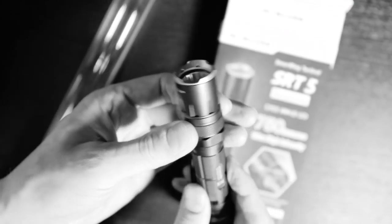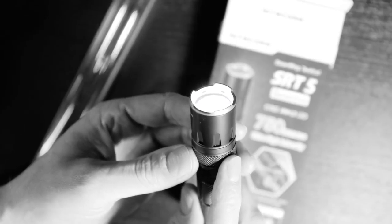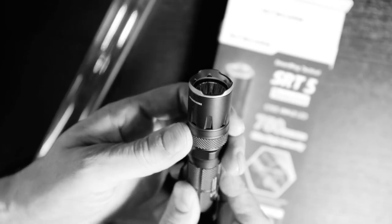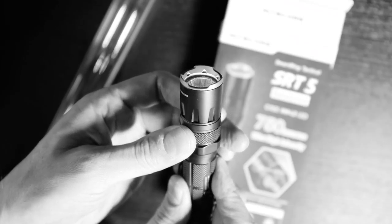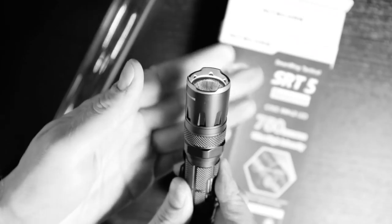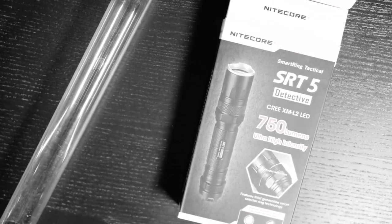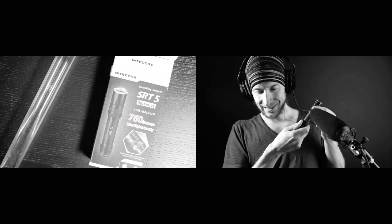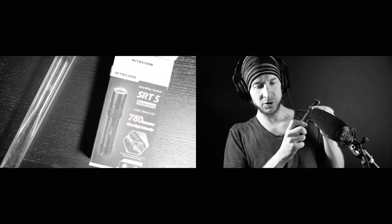That ring is controlling the brightness of the flashlight. If I turn it on, you can go to max power here — that is 750 lumens — and then I can go all the way down to 0.1. I don't need to go that low, but most of the time I'll be around right here. It's precise enough to use with a tube. There are other levels and you can hear the click — when you change the mode it clicks, but for the dimming part it's very smooth.